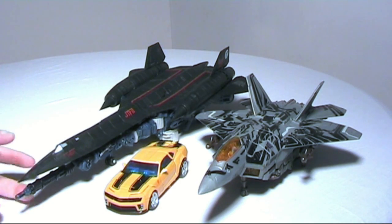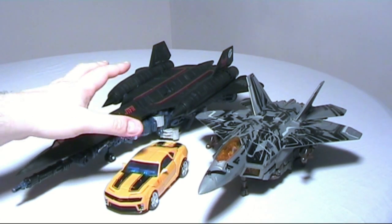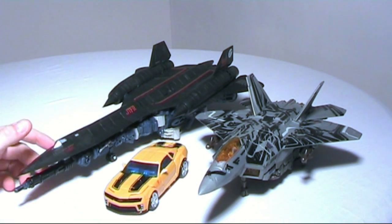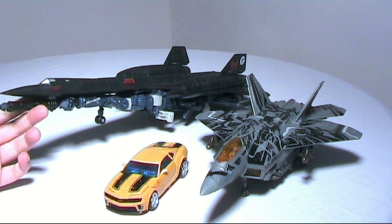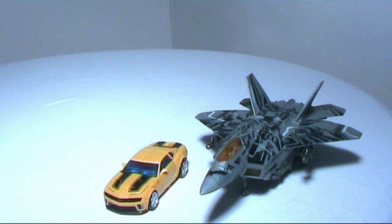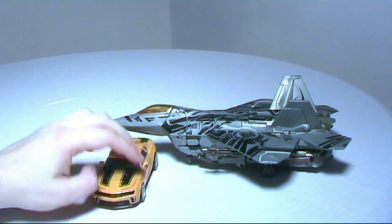Here you can see Starscream next to Leader Class Jetfire. The width is the same, though Jetfire has more bulk. Overall I think Starscream looks a lot nicer — Jetfire should be bigger of course, but let's put him away. Here's Bumblebee next to a big Starscream — very nice scale.